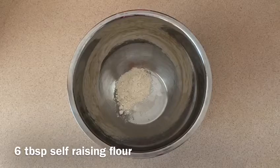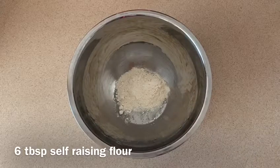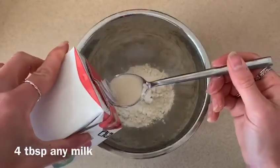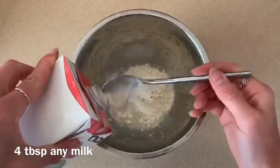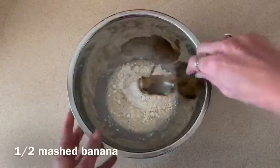So six tablespoons of self-raising flour — I like to use gluten-free — then half a teaspoon of baking powder, four tablespoons of milk (any milk; I tend to use soy or almond milk), then half a mashed banana.